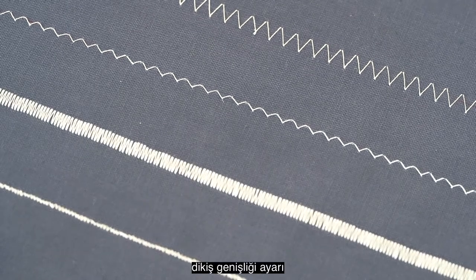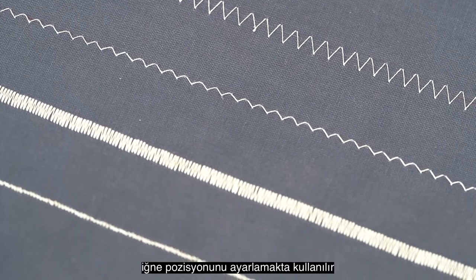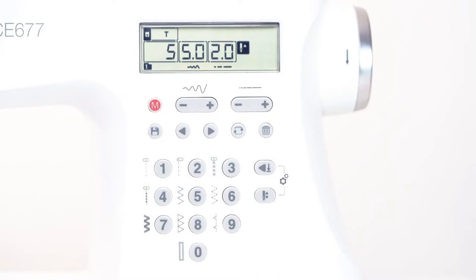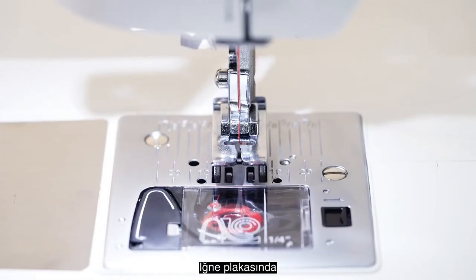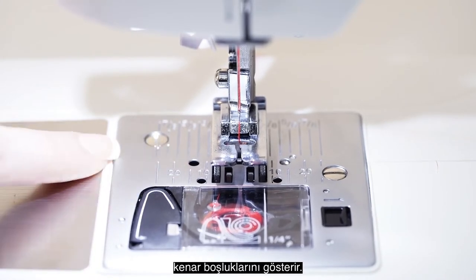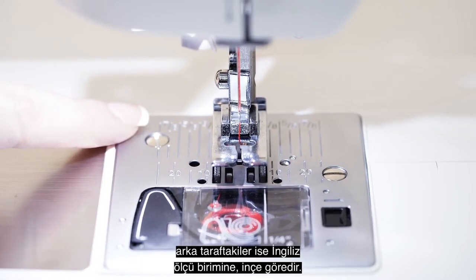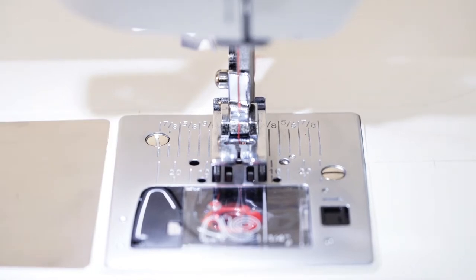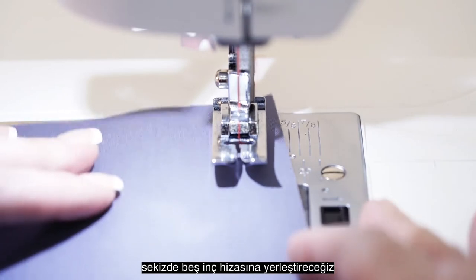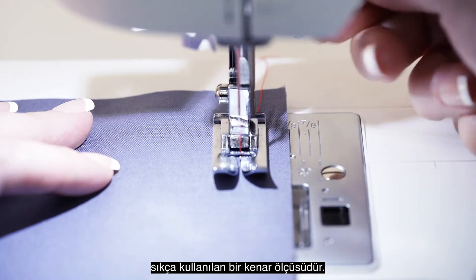In straight stitch, the stitch width adjustment is used to adjust the needle position, which you can see on screen. On the needle plate here, you will see these markings. These are seam allowance markings for when you are sewing with the centered straight stitch. The front is marked in metric, while the back is marked in imperial, or inches. We will line up the edge of our fabric to the 5/8 inch guide, which is a very popular seam allowance when making garments from patterns.